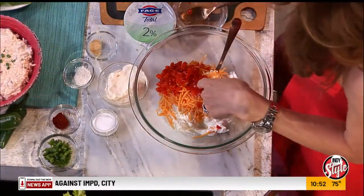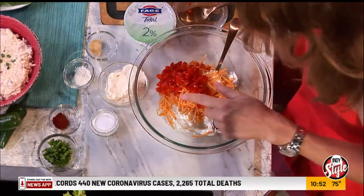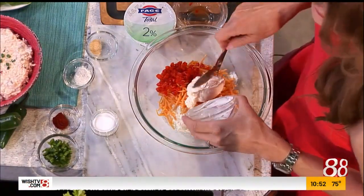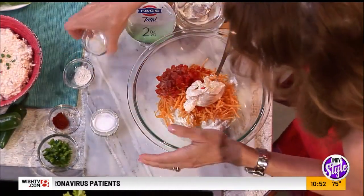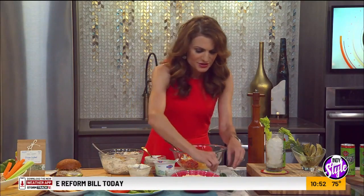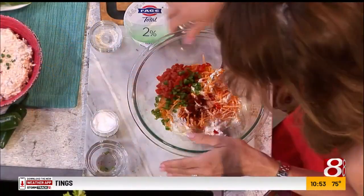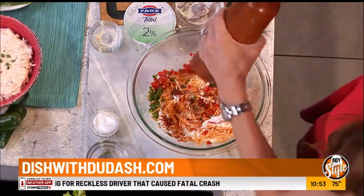I put some pimentos in there — just your jarred, diced, roasted peppers. Some cheddar cheese, some mayonnaise — though you could use Miracle Whip. Garlic powder — most of these ingredients you're going to have in your pantry. Onion powder. It's super easy. Some salt, some jalapeño, and some smoked paprika. A little spicy — I love smoked paprika, it just adds such a nice taste. And pepper, of course. You just whip that together and you can let it chill in the refrigerator, or eat it right away.